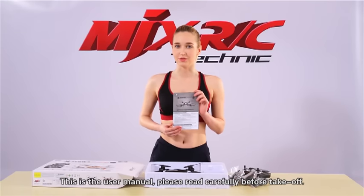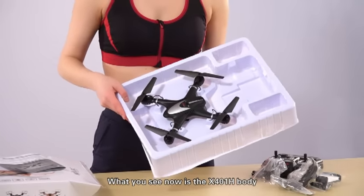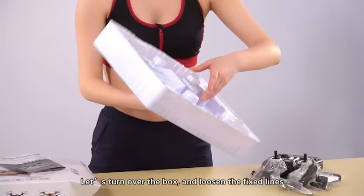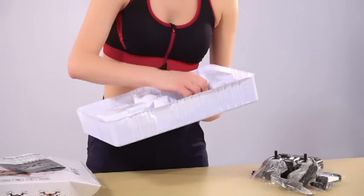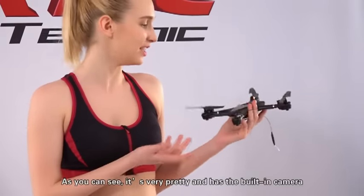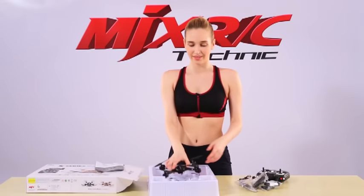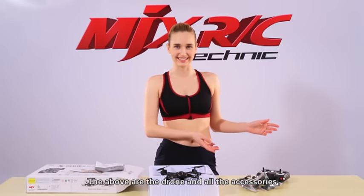Please read the user manual carefully before take-off. What you see now is the X401H body. Let's turn over the box and loosen the fixed line. Now you can easily take X401H out. As you can see, it is very pretty and has a built-in camera. The above are the drone and all the accessories.